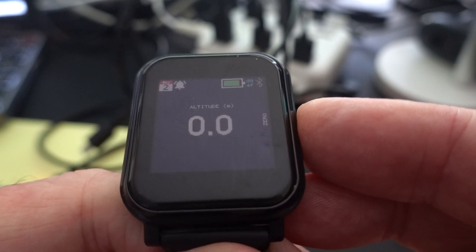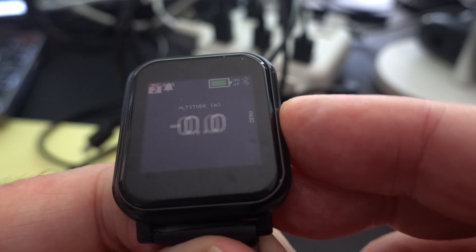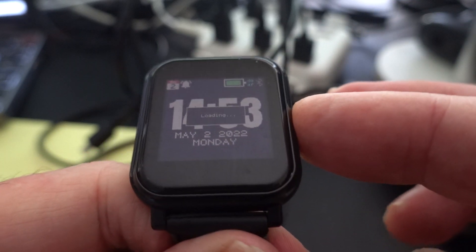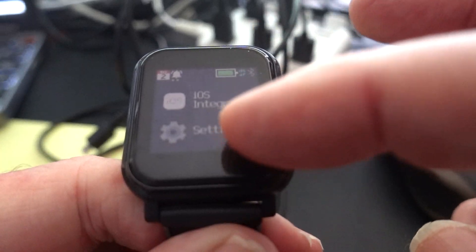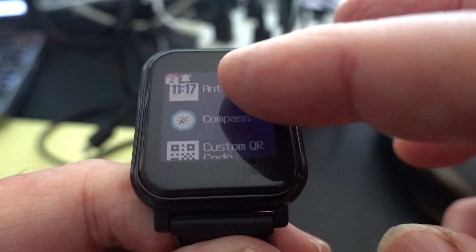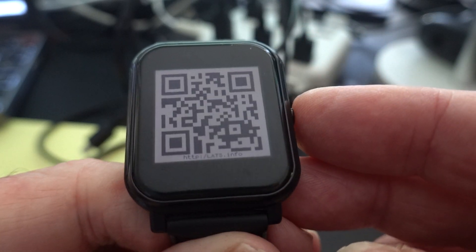To go back to the menu or to reset it, you can calibrate that. So we're back to the watch face. Loading another app — we've got alarms, altimeter, and the clock. One interesting one is the compass.